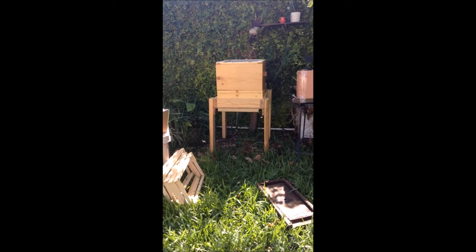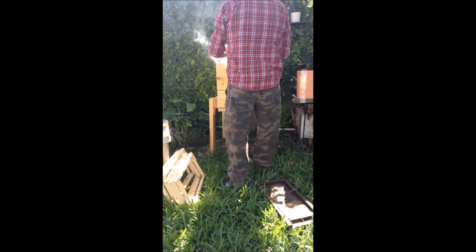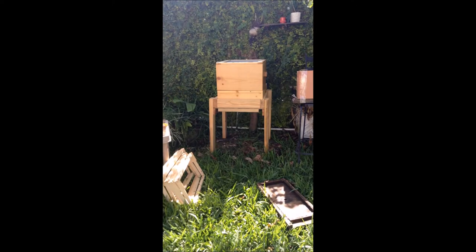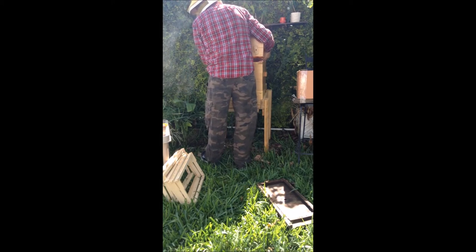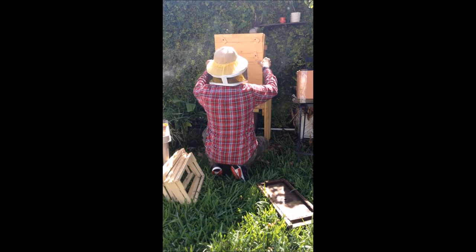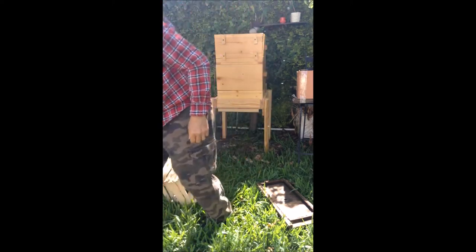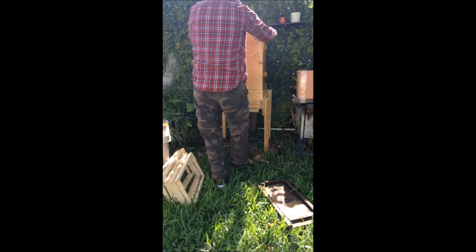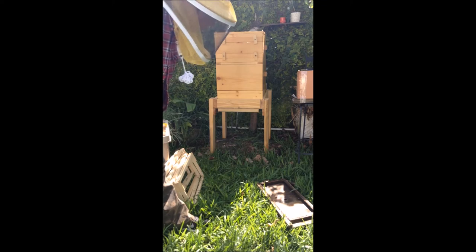There we go — everybody down. We'll close it up. Don't think anybody got squished there. And that's it — bees are in place. We've got to put the roof on and give them a chance to live there.